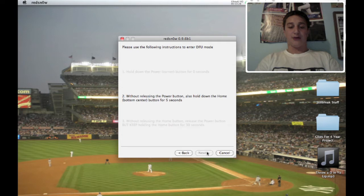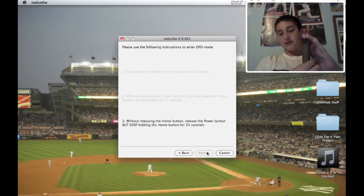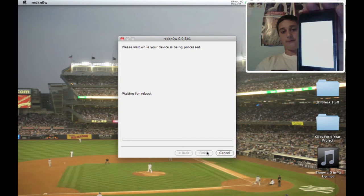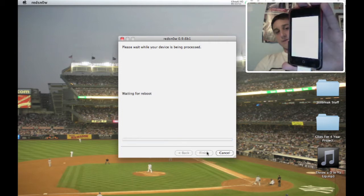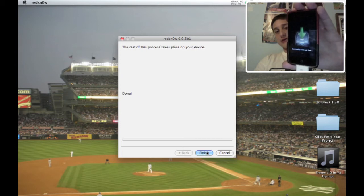So we're holding both the power and the home button. Three more seconds, two, one. Keep holding the home button and release the power button. Basically what's going to happen is it's going to turn white — that lets you know that you did it right. It's going to reboot, shut off, reboot.